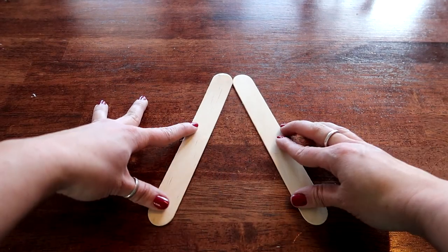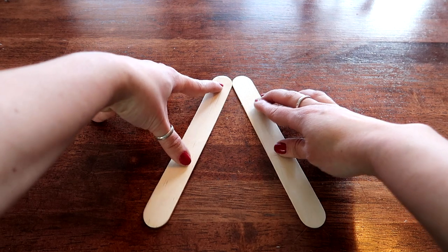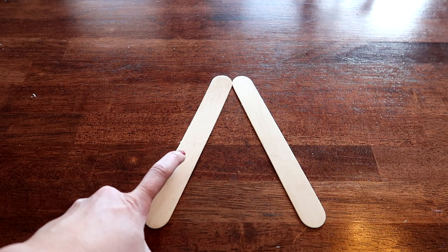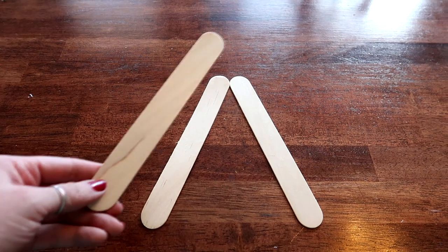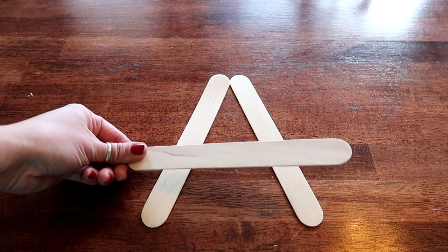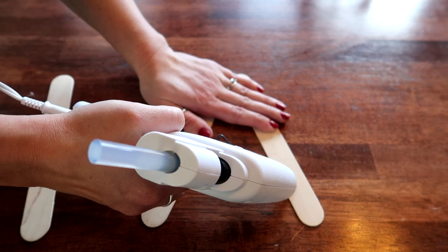First thing we're going to do is take two of our popsicle sticks and make a triangle. You want these touching but not overlapping, so that's probably good right about there. Then we're going to put a little bit of glue right here at the bottom on both sides. Make sure you have your third popsicle stick handy because we are going to be gluing this really quickly. I'm just going to hold this and put a little bit right here and a little bit right there.